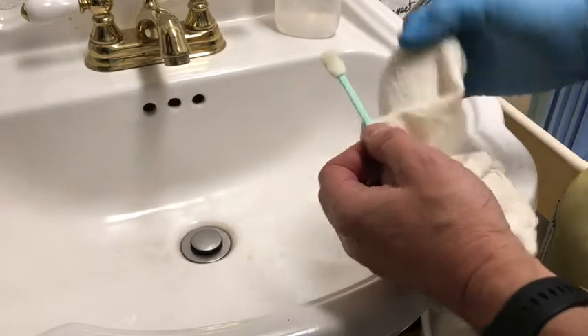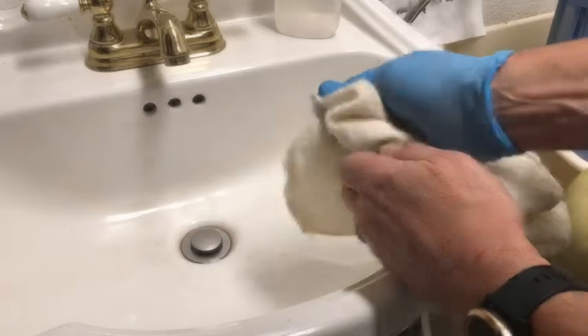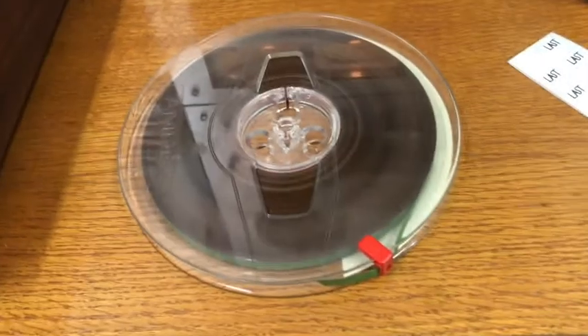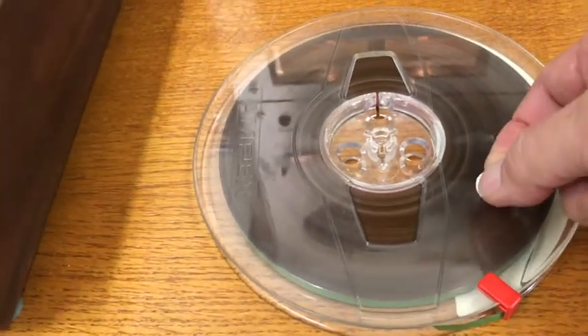You may do this a couple of times, and in 30 seconds to a minute you'll have a clean applicator. Your tape is now protected for years, will run smoother and last longer. Mark it so in the next decade you'll know you still don't have to do a thing to it.